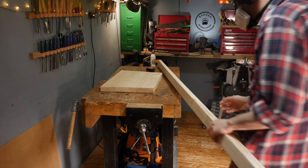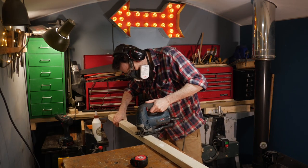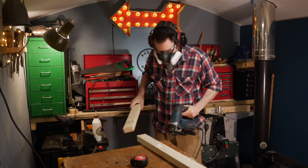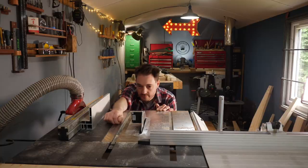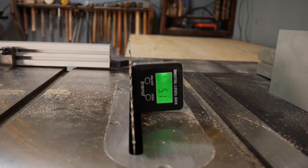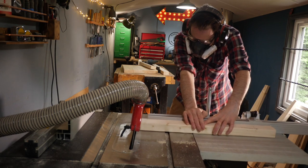I want those legs to have a bit of a wider foot so I've got this piece of 3x2 I can get cut down. First I just roughly cut it to length using the jigsaw, then I can get the blade set to 5 degrees. There's no need for it to be 5 degrees, but I think if all the angles match it looks better.